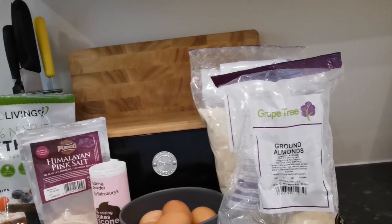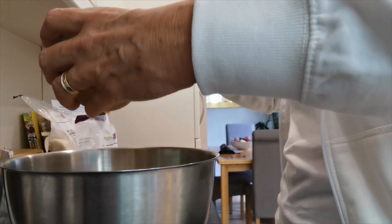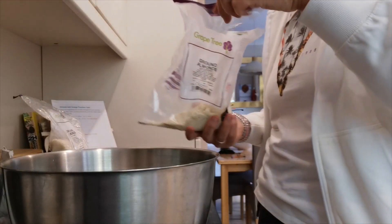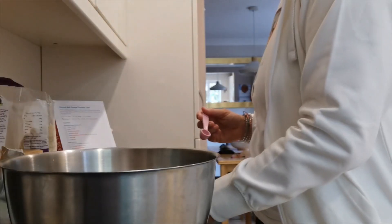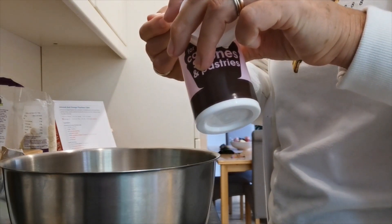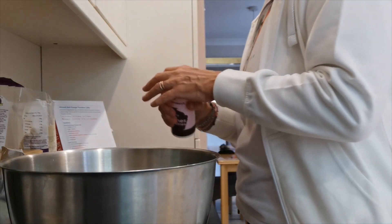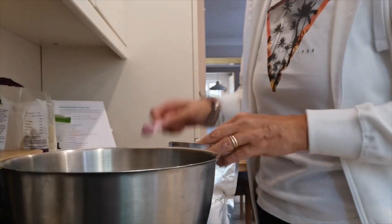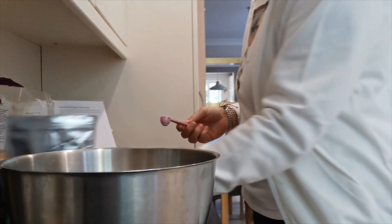The original recipe says two oranges; when I did it originally I weighed it and it was about 100 grams of pulped orange. We need 250 grams of almond flour, one tablespoon of baking powder — this is a half teaspoon so I need two of those. We need four tablespoons of erythritol and a quarter of a teaspoon of salt.